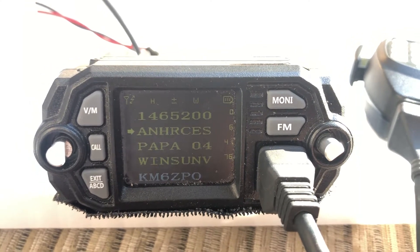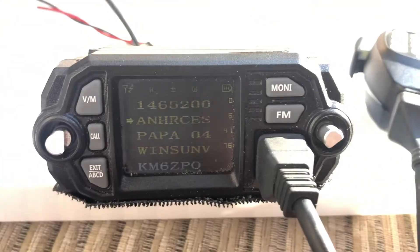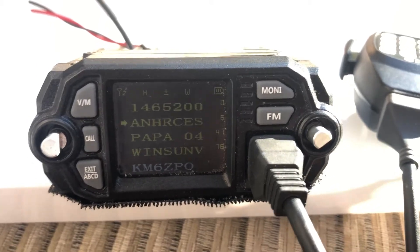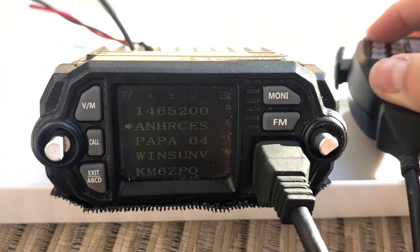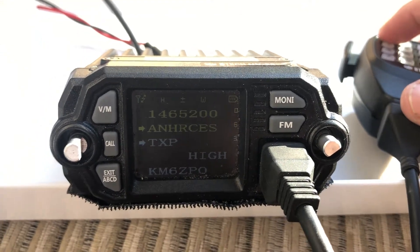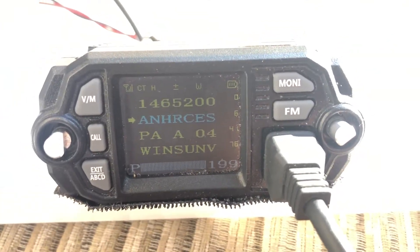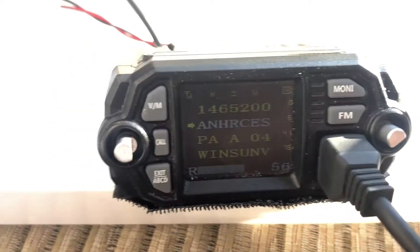This is Kilo Mic 6 Zulu Papa Oscar, and I want to demonstrate a BTEC 25-watt radio running entirely on solar power reaching a local repeater. The first thing I want to show you is that it's running at high power. We can go ahead and key up the repeater — Kilo Mic 6 Zulu Papa Oscar — and you can hear it has a nice clean signal.